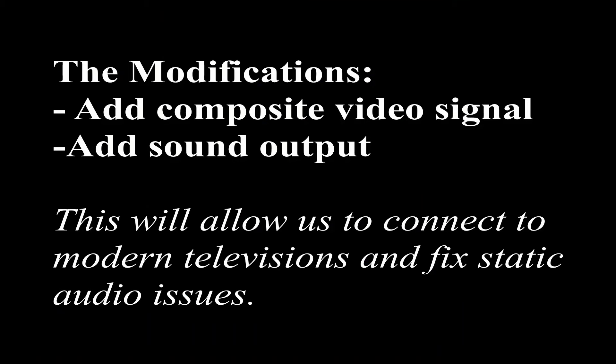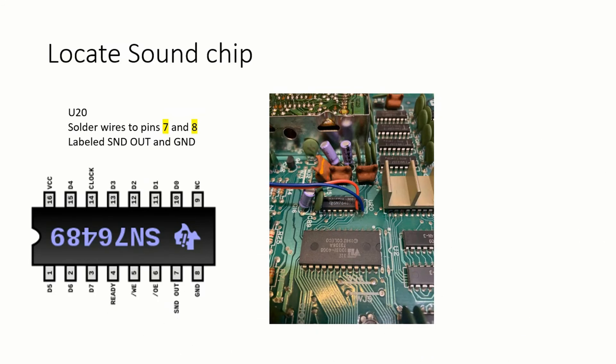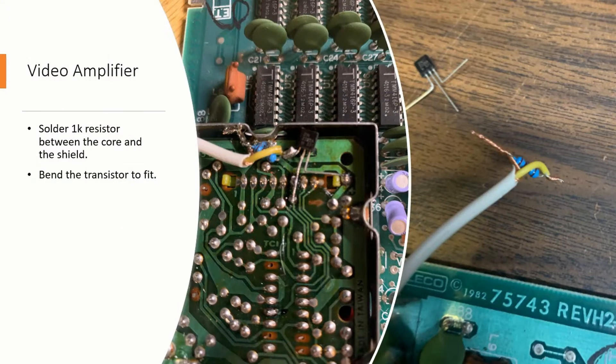So I'm going to modify it. I found a blog post by Ben Heckendorn on how to make a video amplification circuit. The parts required are just a 2N2222 NPN transistor, a 1K resistor, some RCA jacks, and various lengths of wire. We're going to find the sound chip and solder two wires on pins 7 and 8 — that's it, there's your sound. The next part is the video amplification circuit.